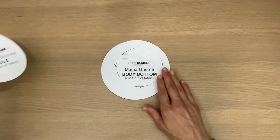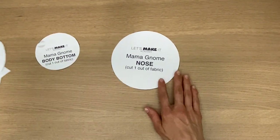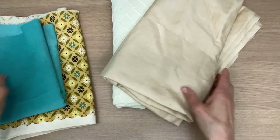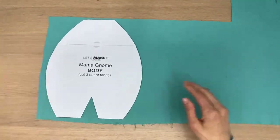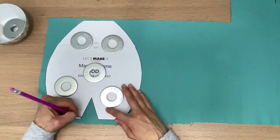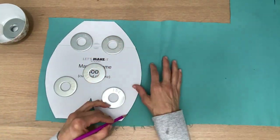Here are all the pieces that you're gonna need, and here are the fabrics I'm gonna use for the mama gnome — I have a corduroy, a thin sort of printed canvas, and then I have like an upholstery fabric. What I'm gonna do here is actually trace the body of the gnome, and I need three of these pieces on the wrong side of the body fabric that I chose.